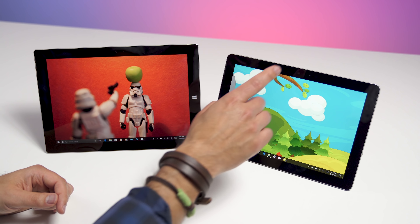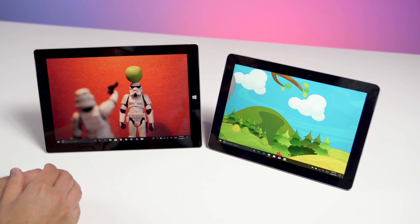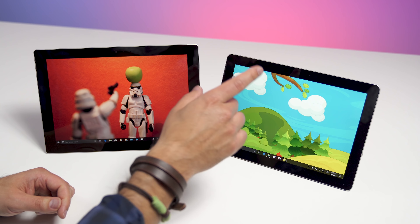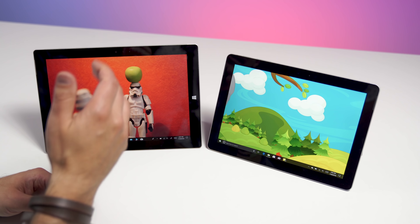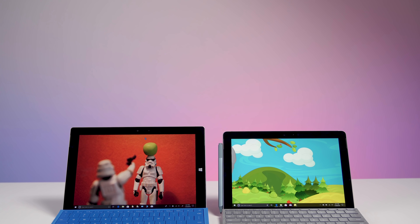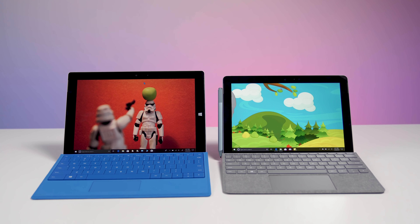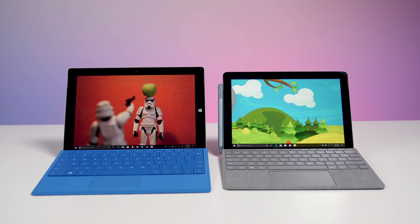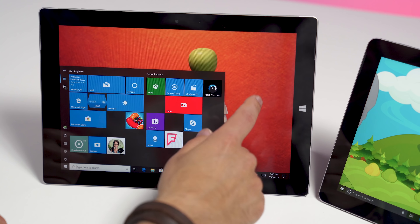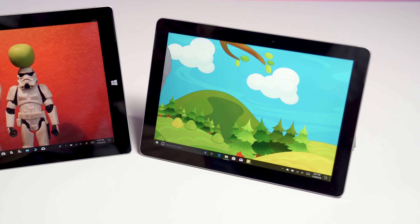Turning to the front of the devices, the Surface Go has a five megapixel front-facing camera, which matches Surface Pro. However, on Surface 3, it is just 3.5 megapixel, so obviously Surface Go is the better choice. You also get Windows Hello facial recognition with Surface Go — on Surface 3 you get nothing, as there was just no Windows Hello at the time. Turning to the bezels, both are kind of thick, but Surface Go actually has slightly thinner bezels than the Surface 3. You also notice on Surface 3 we still had a home button with the little Windows logo that would bring up the start menu — that is no longer the case on Surface at all.